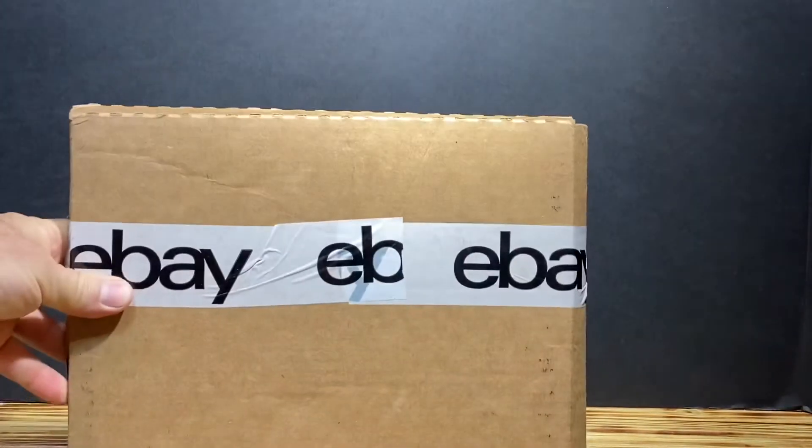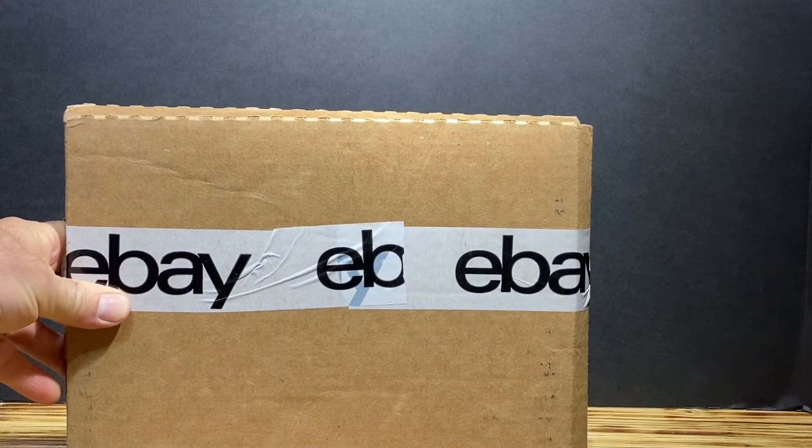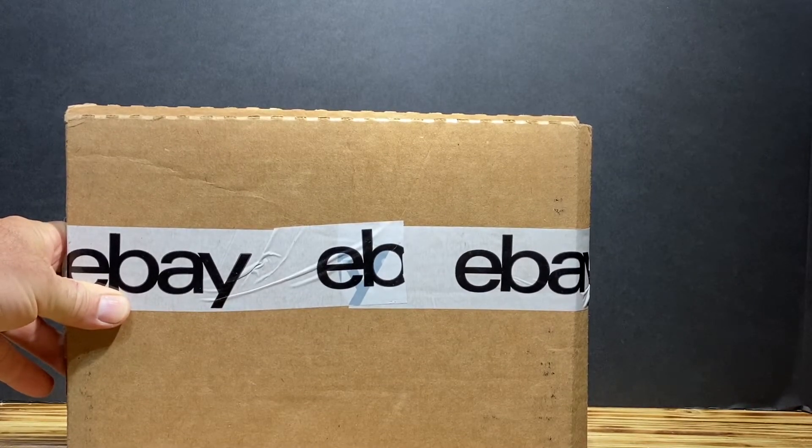Hello YouTube. You know what this means — you got it. It's another Golden Age comic unboxing. Stay tuned.